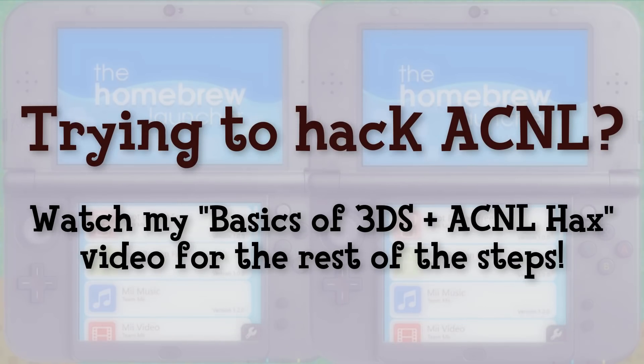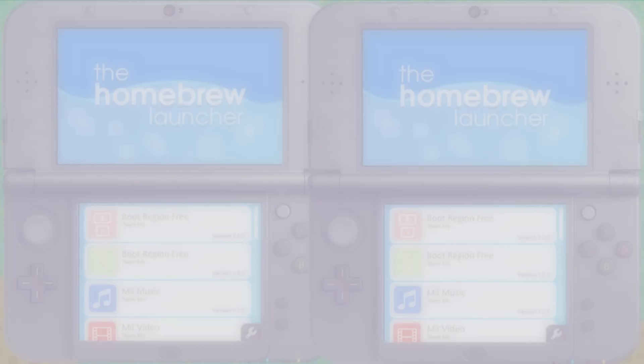If you're installing Freaky Hacks in order to hack Animal Crossing New Leaf, you still have a couple more steps to go. Watch the video called the Basics of 3DS and Animal Crossing New Leaf Hacks — it will walk you through installing JK Safe Manager, which is a homebrew app, and using your Animal Crossing New Leaf save file with the save editor, regardless of what homebrew entry point you're using. I also have several videos walking you through the different parts of the New Leaf save editor, and I will link that playlist below.